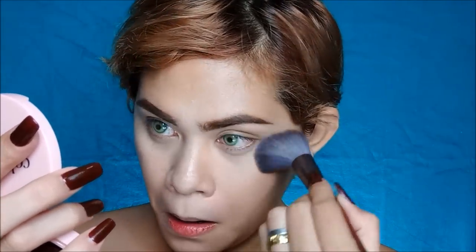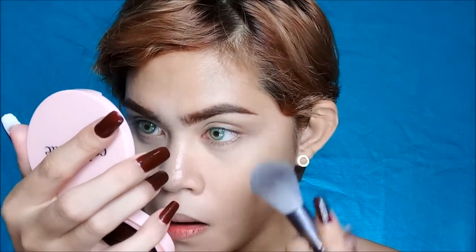Next, iseset naman natin yung ating foundation with a Colorette Flexi Colored Powder in the shade Hazel. Bago sya from Colorette — ilalagay ko yung link sa description box down below if you want to get this one. I love the packaging, so sleek. I'm going to use a powder brush again from the Cylene brush set collection.